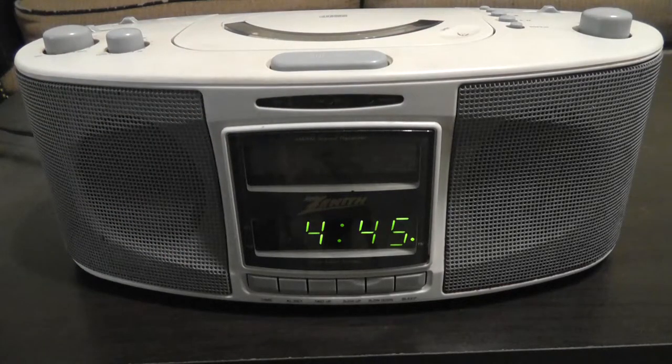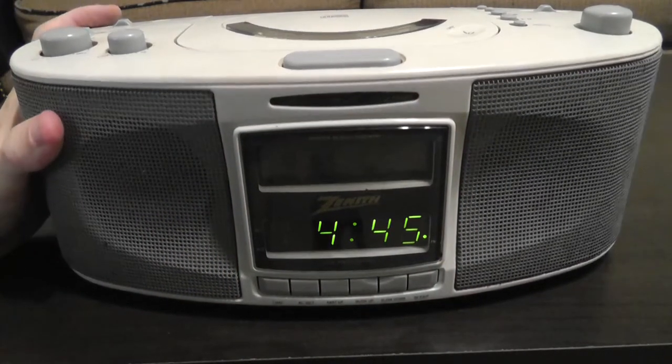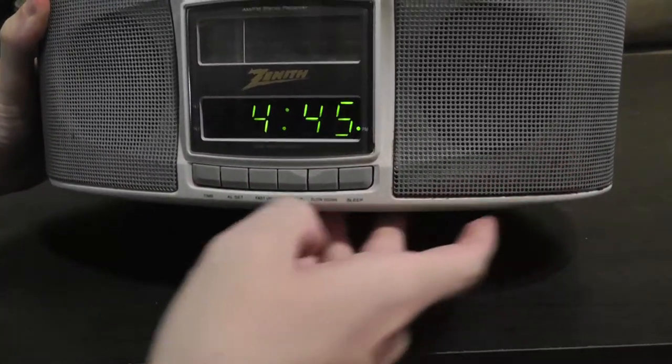It was really dirty — I did clean it up a little bit, but it's still got some crud and it looks like something may have spilled on it at some point too. You can see some spots inside the grills which I can't really get to.